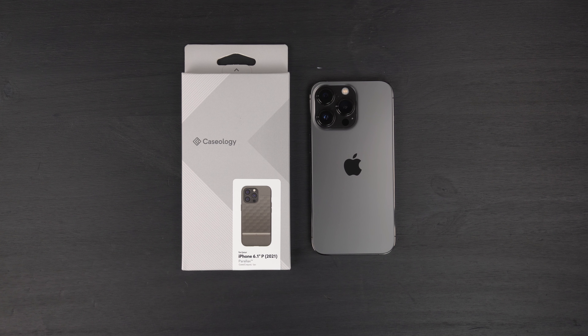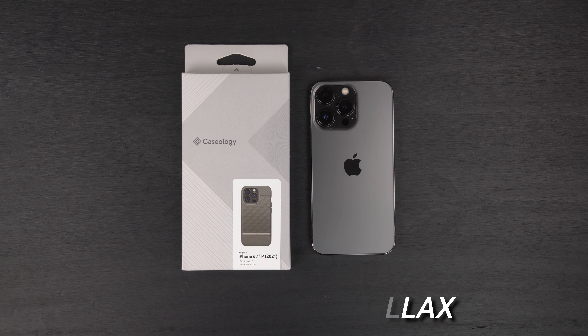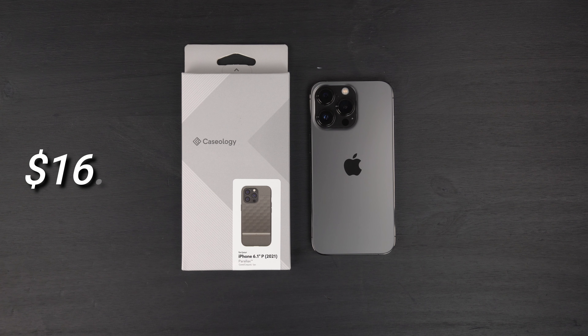Hey, what's up guys, it's Roy here and I have another case review for you for the iPhone 13 Pro. I have the Caseology Parallax case for the 13 Pro — this is the ash gray version. There are multiple colors available on Amazon right now, and this one is $16.99 with Prime shipping, so definitely follow my links down below if you want to pick one up.